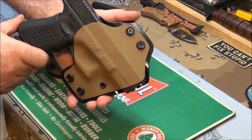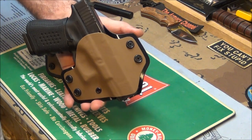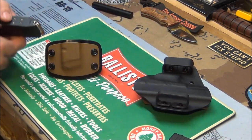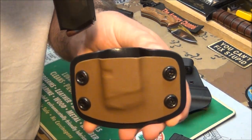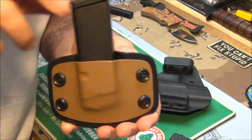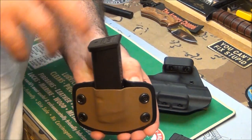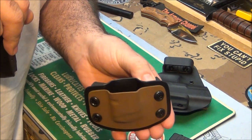Smooth sailing. Glock 19, you got a new home. I really love this thing and want to thank Sean for making it. Here's the mag pouch — goes in there with a nice positive snap. Full magazine, full of ammo, it's not coming out. In case I'm running and rolling around, this ain't going to come out. But at the same time, it's not too much retention — I can just pull it out and insert it in my weapon if I need it.